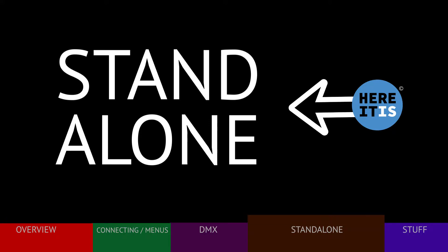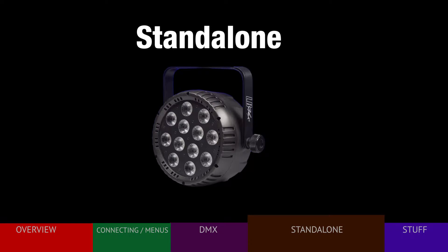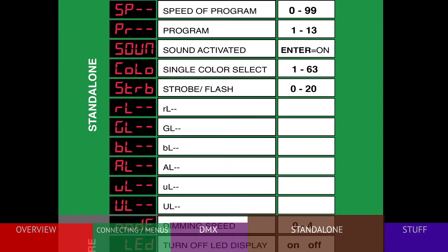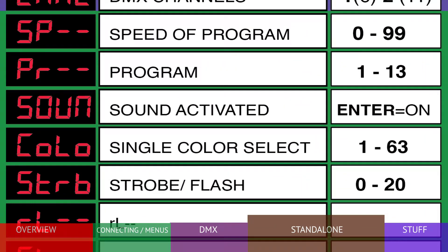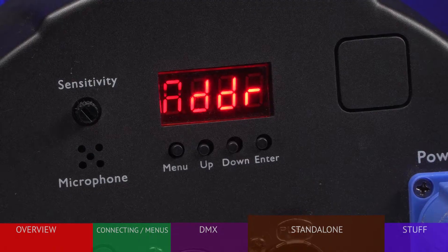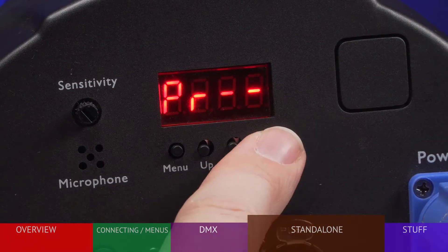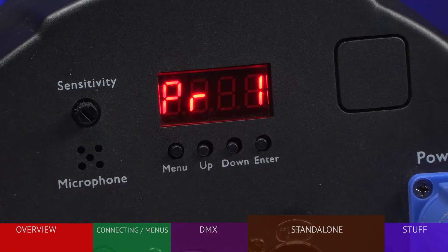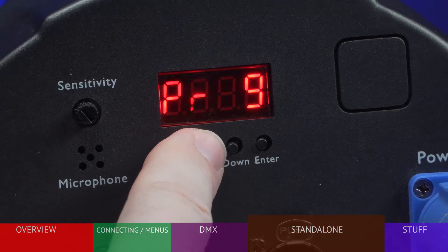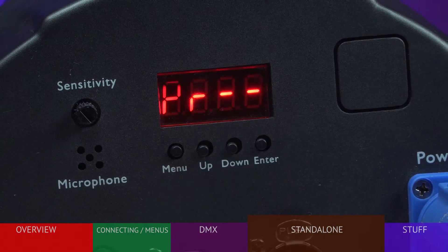There are several options if you wish to use the fixture on its own with no external controller. First, let's look at the program option shown as PR. There are 13 preset color changing options available — check the manual for descriptions. To activate, go to the PR menu, press ENTER, make your choice, then press ENTER again. It is now stored.